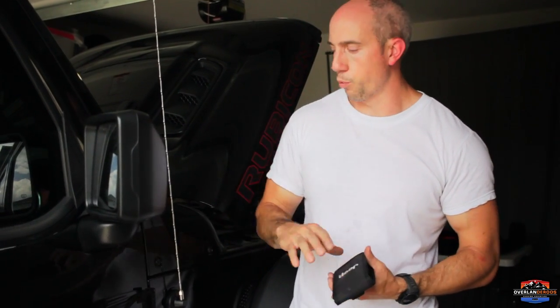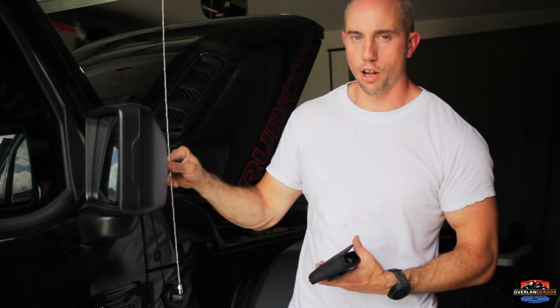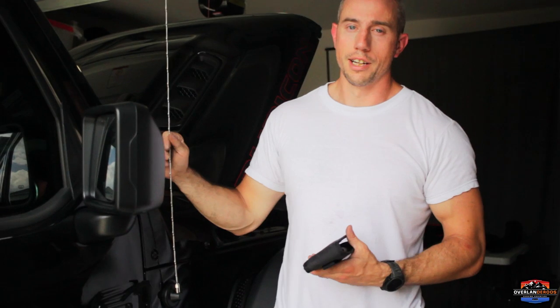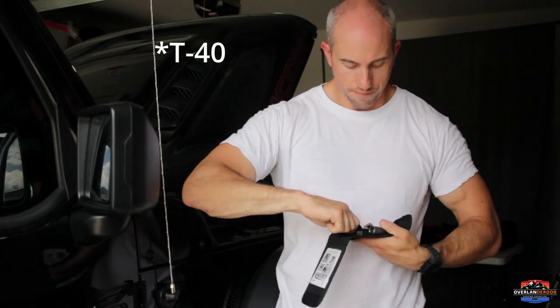It's almost like Jeep knew we'd be messing with our Jeeps — they gave us this fancy little toolkit you can find in the gold box. We're going to go ahead and remove our radio antenna panel. You don't need to remove your antenna — that you can retain, it can run with the snorkel and will fit just fine. We'll need our long skinny one and our fancy ratchet to pop this panel off.